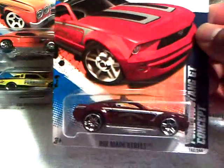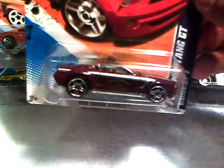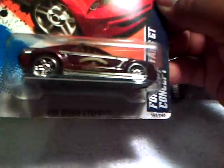Then the Mustang GT concept police car — it says 'Granville Fire Department' on there. Cool, I like this one. I have one but I don't know if it's open or if it's in a card. But thank you, I appreciate it.